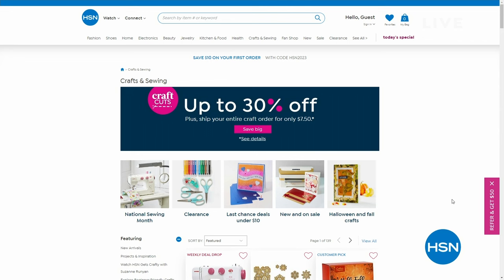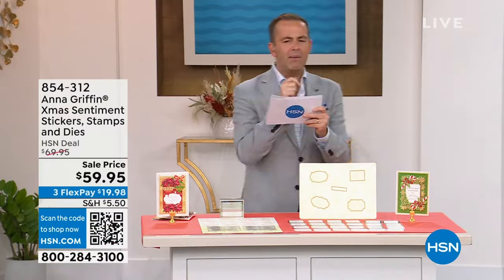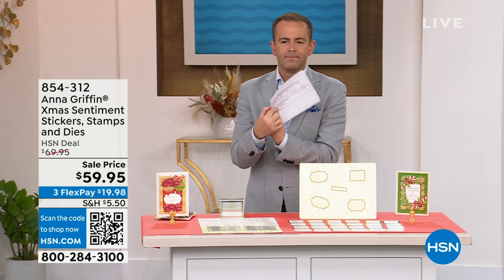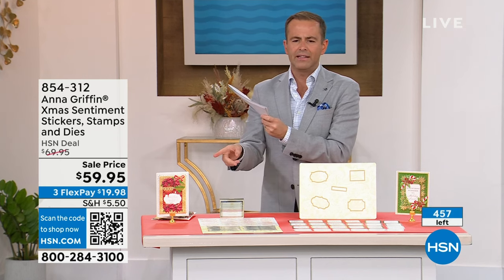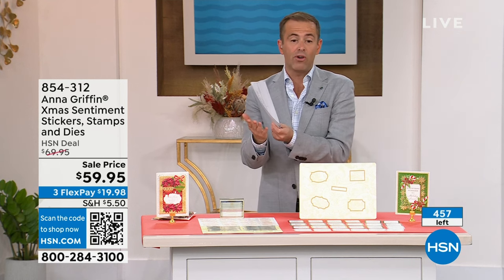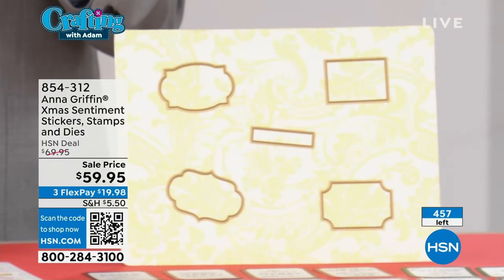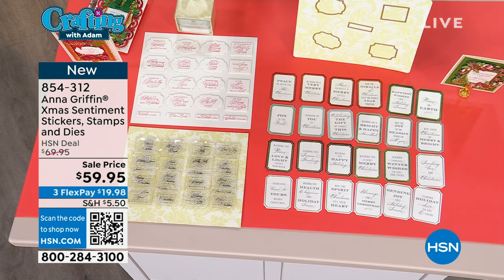It is a big hour with Anna and I. This is brand new — our Christmas sentiment stickers, stamps and dies. Rocky, how many of these are there? It says limited — it must be really limited if they printed it on my card. We started with 500. $59.95. Already 45 to 50 people have already ordered. So let's get to grips with this: you get 144 holiday super sentiment stickers, six each of 24 designs, 20 clear sentiment stamps in two sheets, and five cutting dies. There's a lot that you get in this.